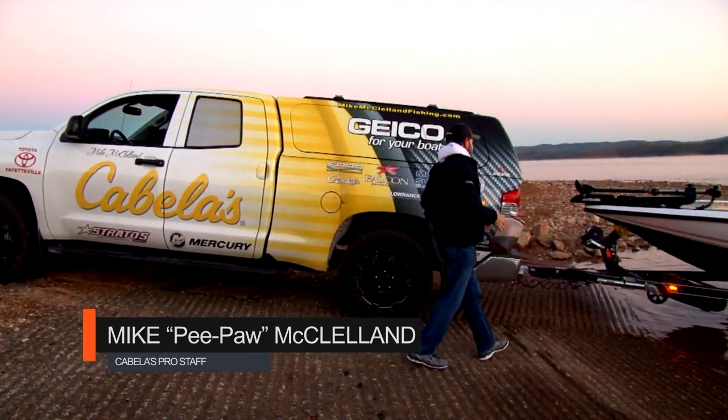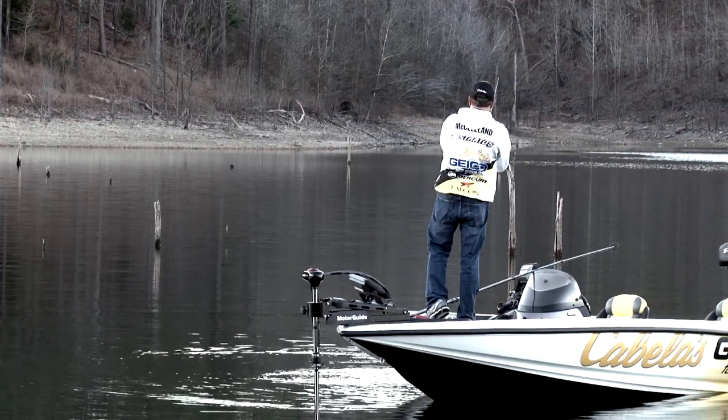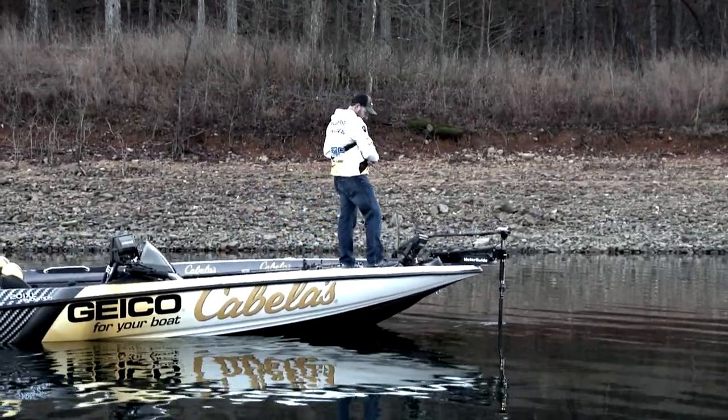I'm ready to go get them. We're here on Broken Bow Lake and we had a chance yesterday afternoon late — got here a little bit early and got out and inspected the lake. The conditions were absolutely horrible. We had bright bluebird skies, slick as a baby's butt. And usually a crankbait isn't the thing you think about in conditions like that, but I think we played it to our favor.